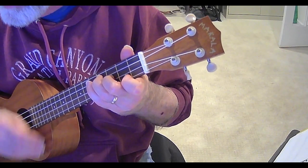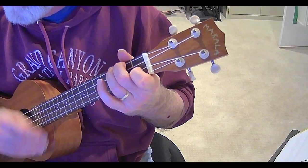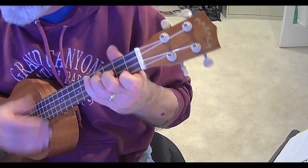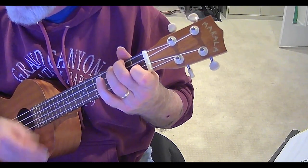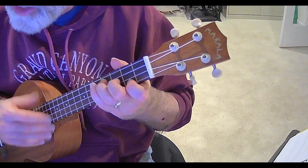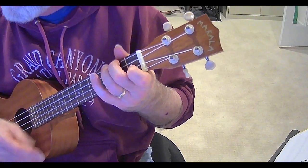...F, G, C, E minor, F, G, C, E minor, F, G.